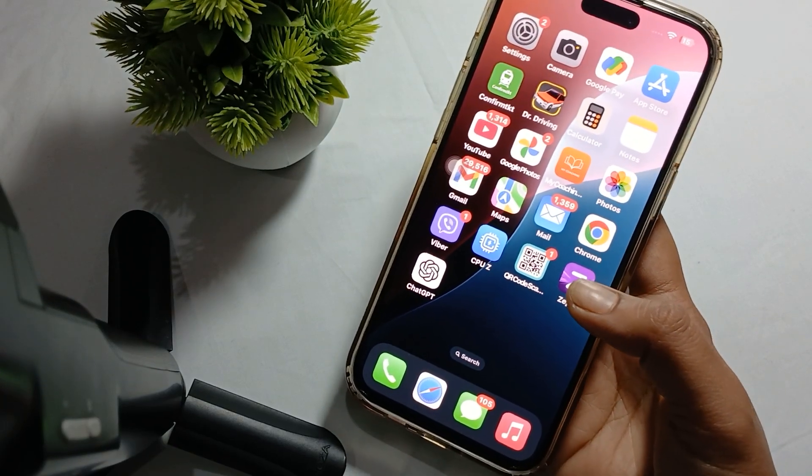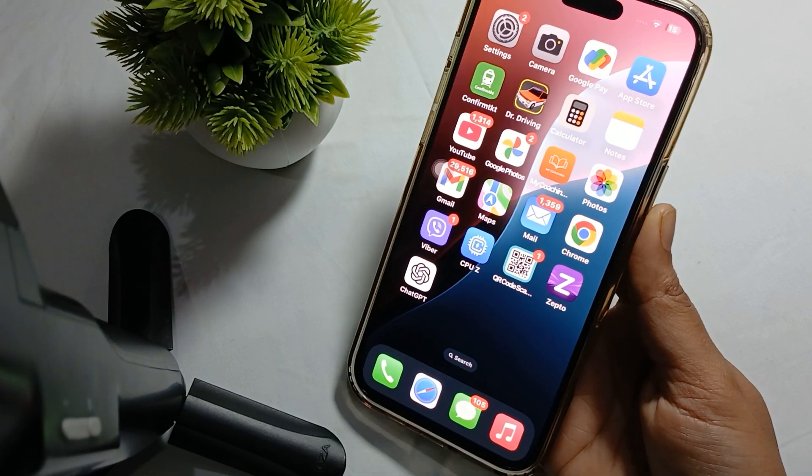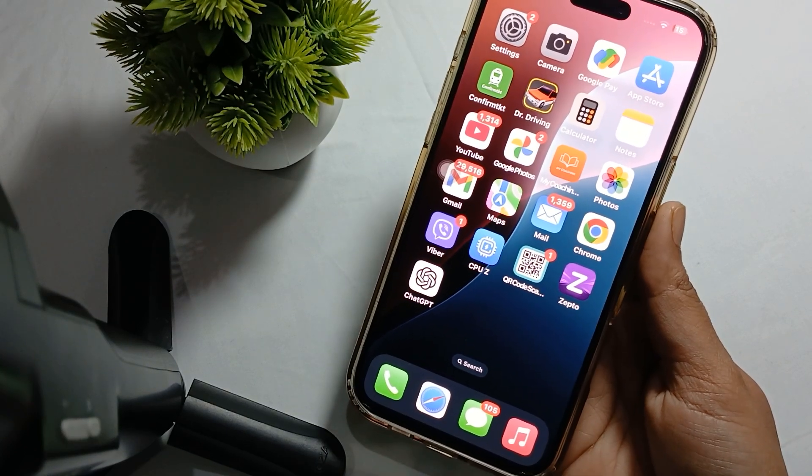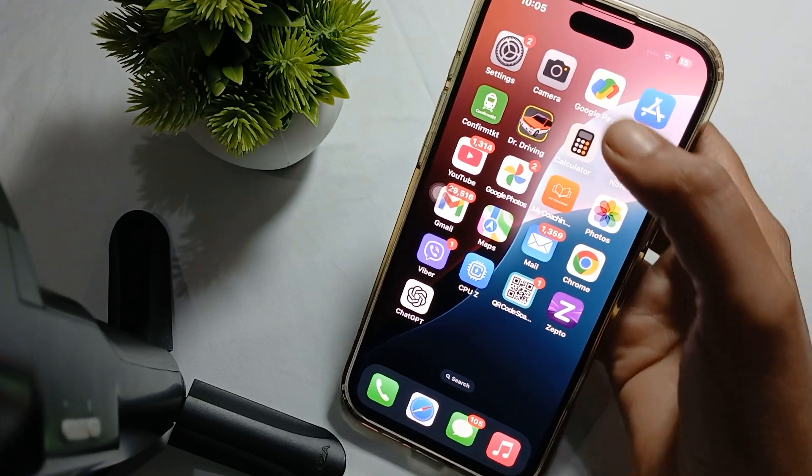Hi guys, welcome back to our YouTube channel. In this video we will see how to display the clock on iPhone lock screen sideways. To display the lock screen sideways, first of all you have to go into Settings.